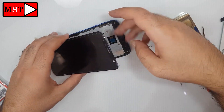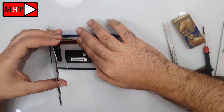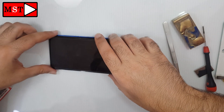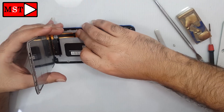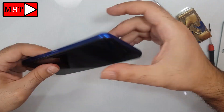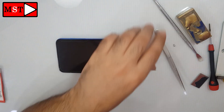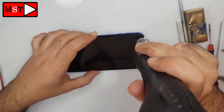Now make the full assembly. Put the SIM card slots back where they belong. Heat the screen again and push it slowly so the adhesive will bond better.